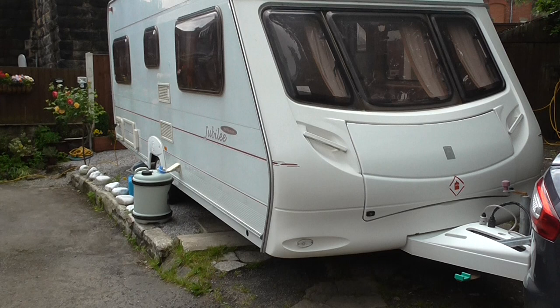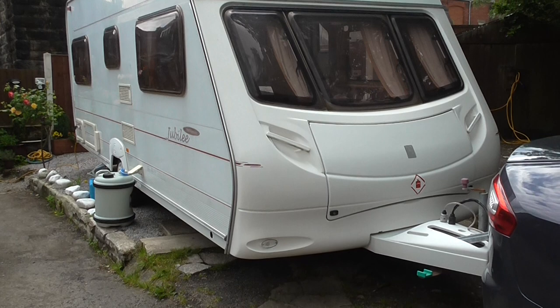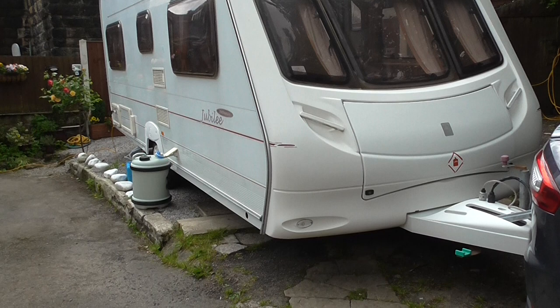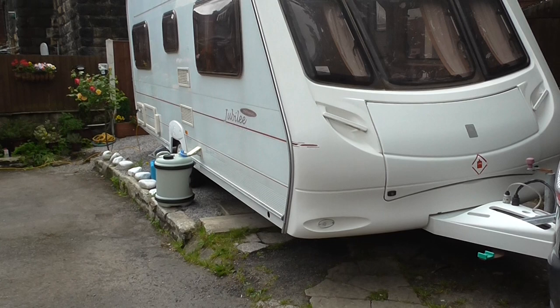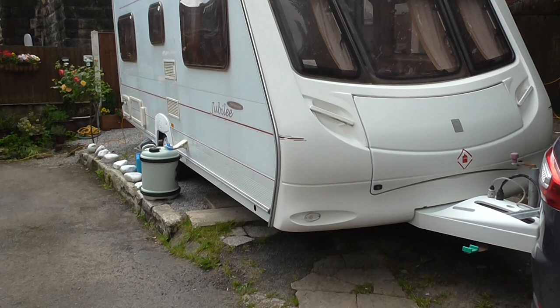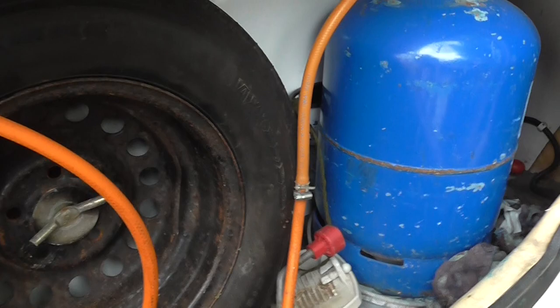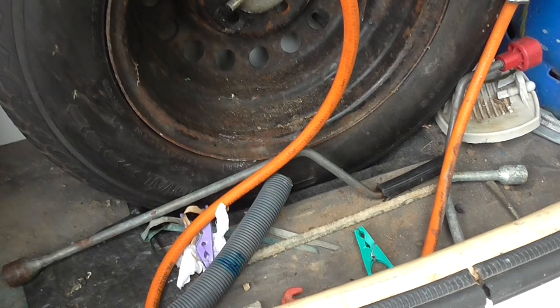With this caravan are all the accessories you need. There's a spare wheel, a large gas bottle with regulator and plenty of gas in it, the leg winder for the corner steadies, the fresh water butt, a new wheel pump, waste water container with pipes, hook-up lead, and a caravan step. Those are all the accessories you'll need to just hook up and go — you won't need to buy anything.